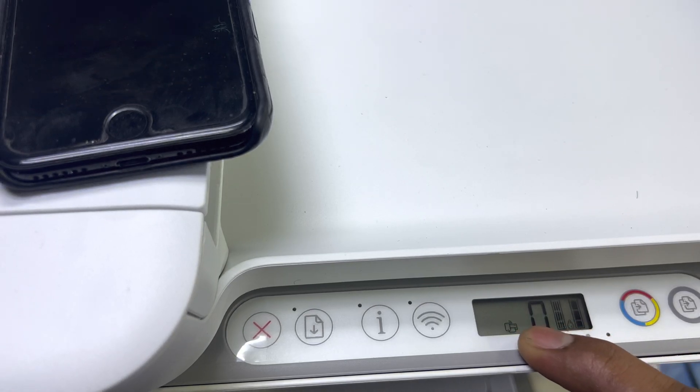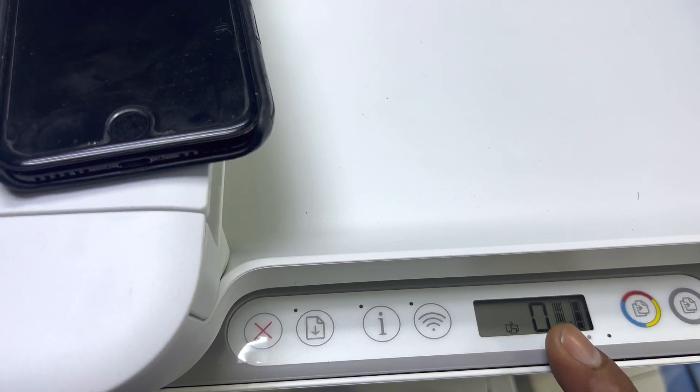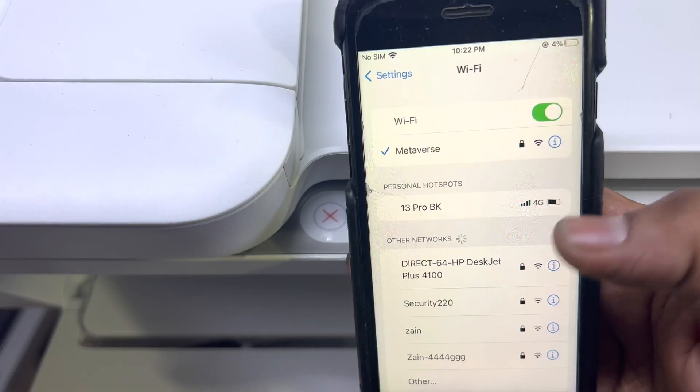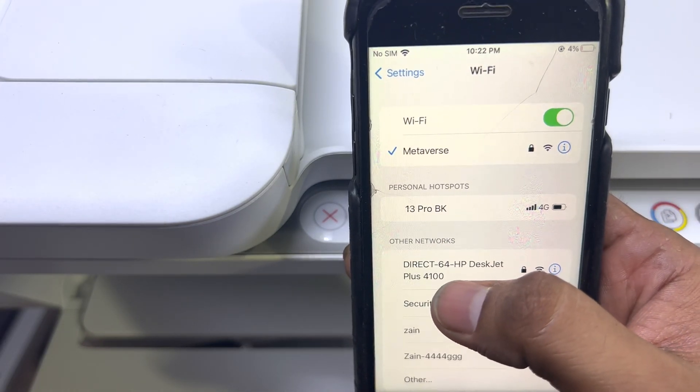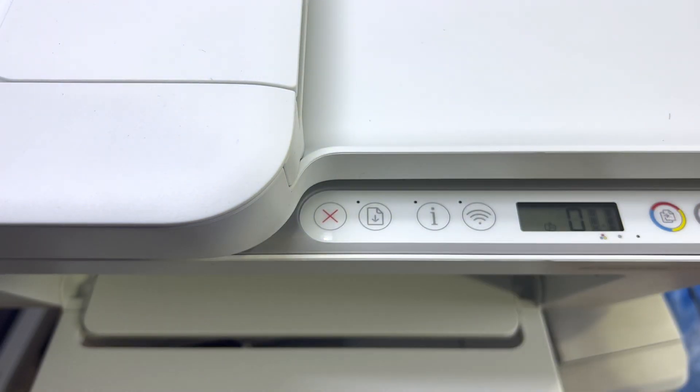A sign appeared over here — it means that Wi-Fi Direct is enabled. But it's password protected. If you look at my mobile phone, we'll go to Settings. This is the Direct — okay, DIRECT-64 HP DeskJet Plus 4100 — but it's password protected.